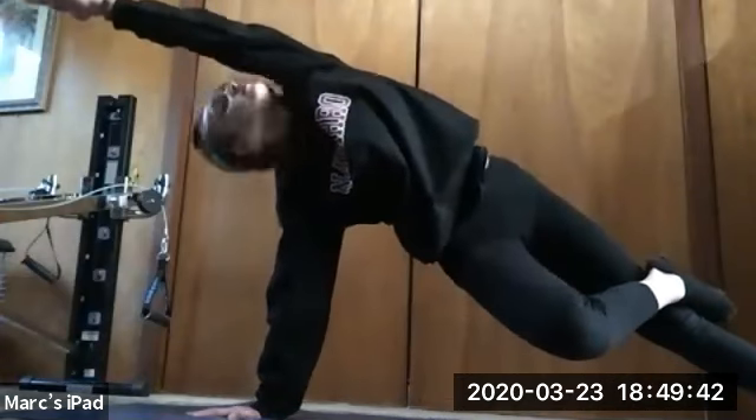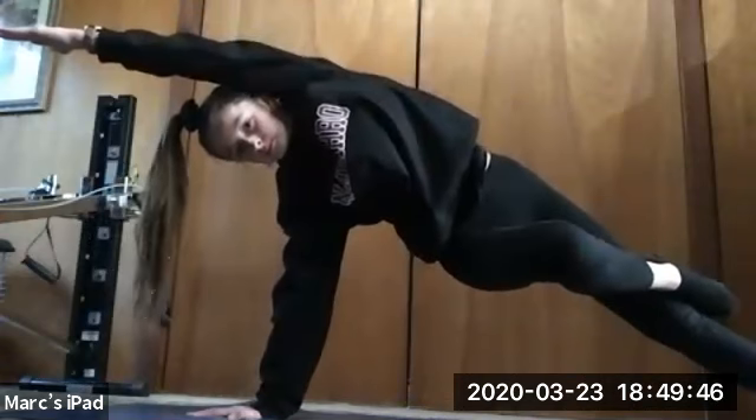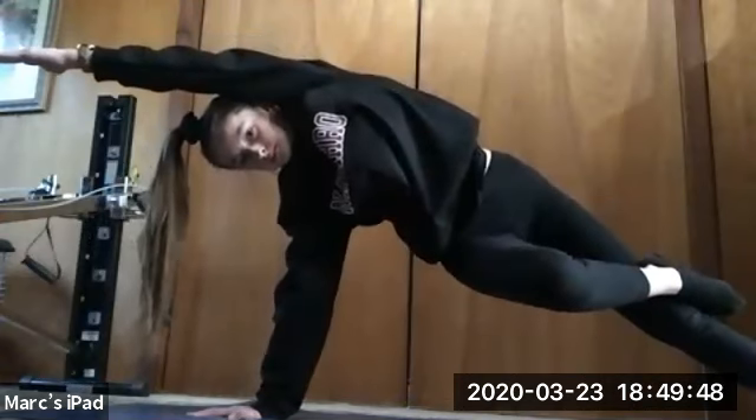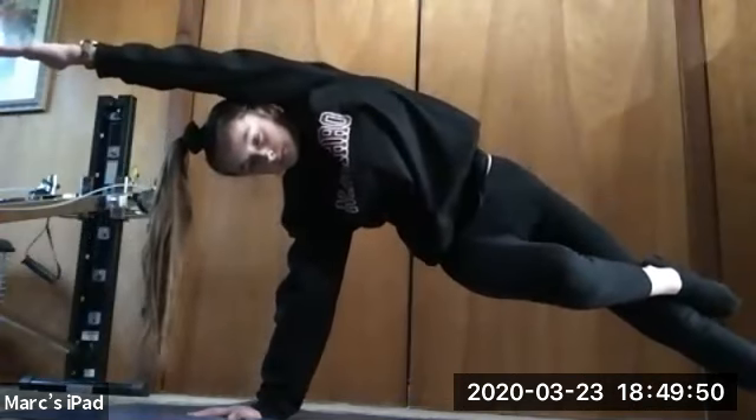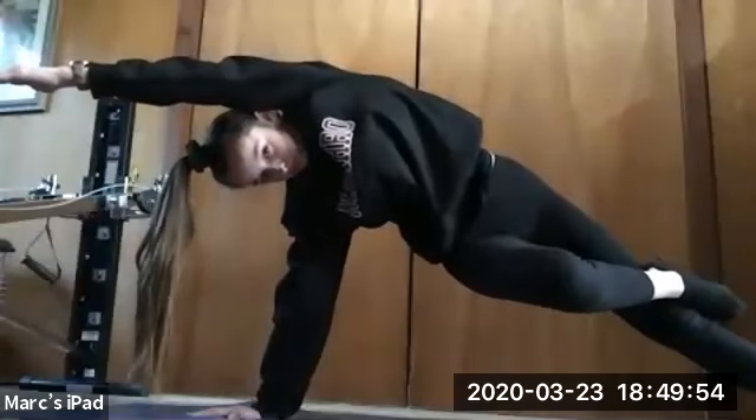Holding for 10, 9, 8, 7, 6, 5, 4, 3, 2, and relax. Good job, you guys.